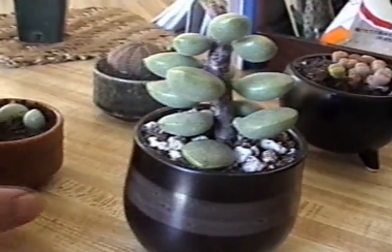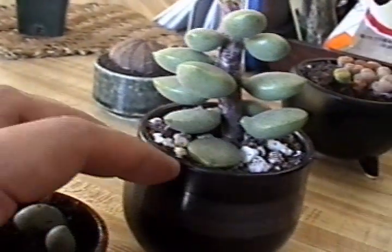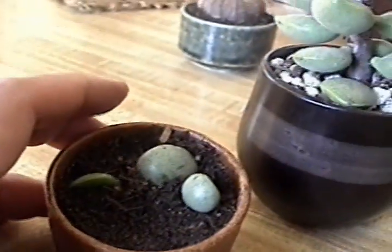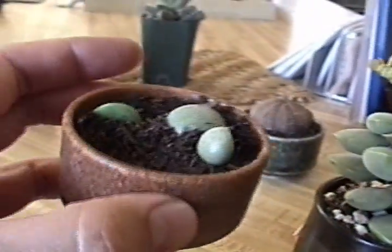Happy day — because when I was taking this out, these things fell off and they already had roots on them. So we'll plant them here and see how they do.